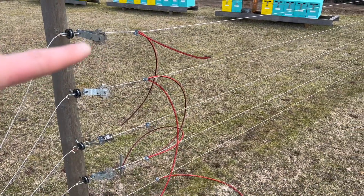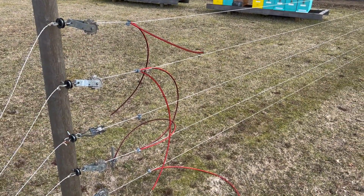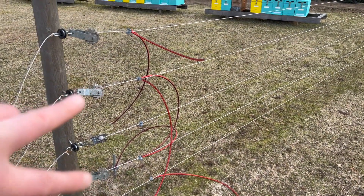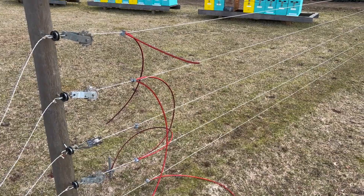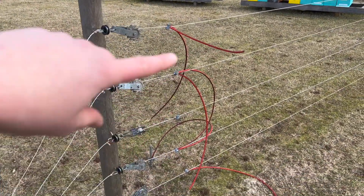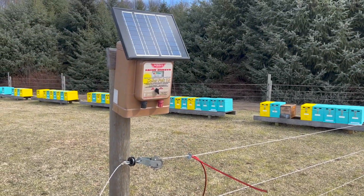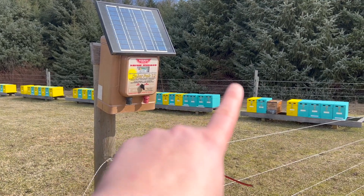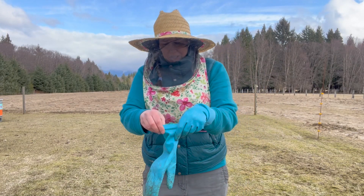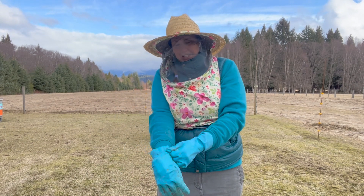We use five wires. Numbers one, three, and five are positive — they are charged — and then the middle two are grounds and they run out to a grounding rod. They're not hooked up right now so some things are just kind of hanging willy-nilly, but that is our setup all the way around our bee yards. You can see it running in the background there. I don't always go beekeeping when it's only five degrees out, but when I do I keep my puffy vest on.